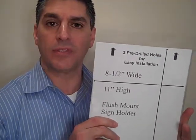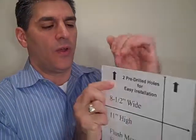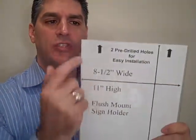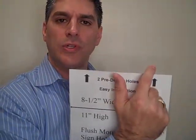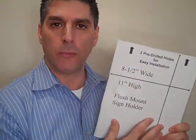These are flush mounting sign holders. When I say flush mounting, it means that it's just perfectly flat. Just stick your document or sign or photo right inside — the pressure holds the document in — and this has two holes which are pre-drilled at the top for easy installation. So it goes flush up against the wall or the back of the door, wherever you need to send a marketing message, rules for employees, emergency evacuation instructions, things of that nature.